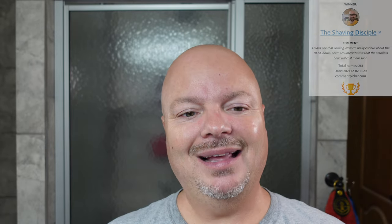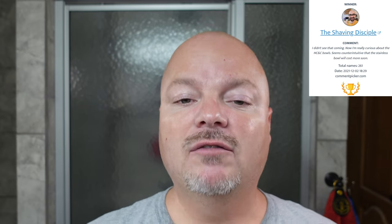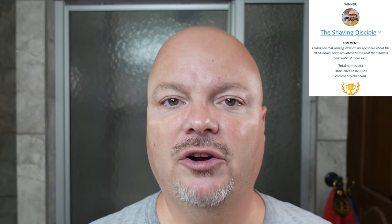We are back, and the first order of business today is to announce the winner of the HC&C Stainless Steel Bowl giveaway. We put this up a couple of weeks ago, used the YouTube random comment picker, and it selected the Shaving Disciple. Thank you, Shaving Disciple, for entering the giveaway.